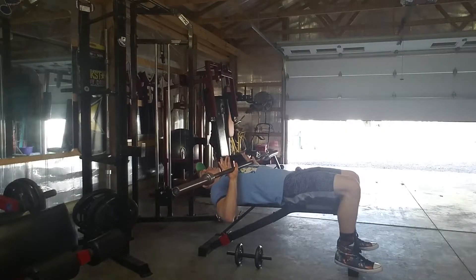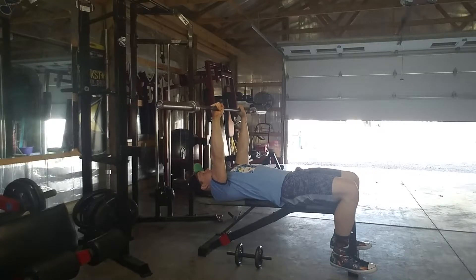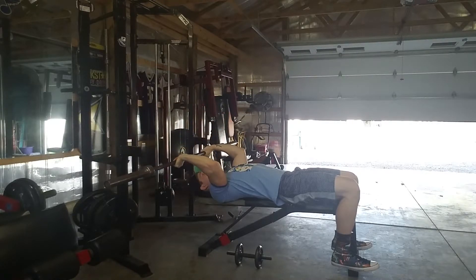All you're really gonna do to start is press this barbell over your chest like you're at the top portion of your bench press. With your skull crusher, you just want to keep your elbows stationary and slowly lower that barbell towards the top of your forehead.